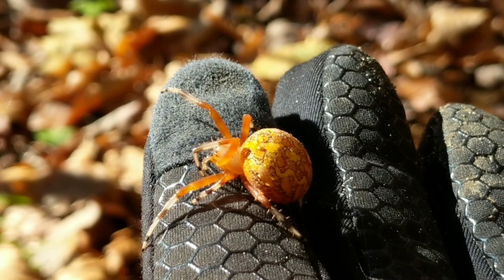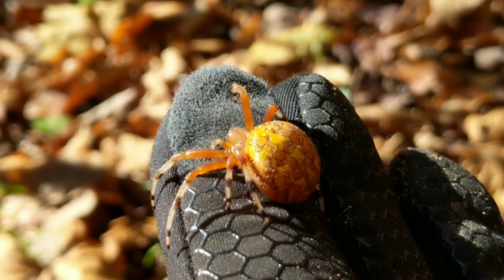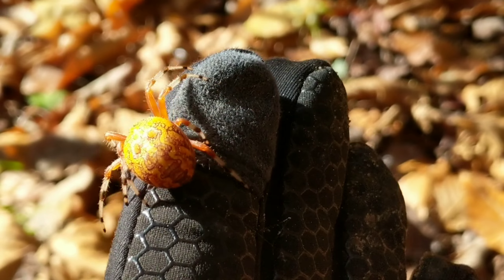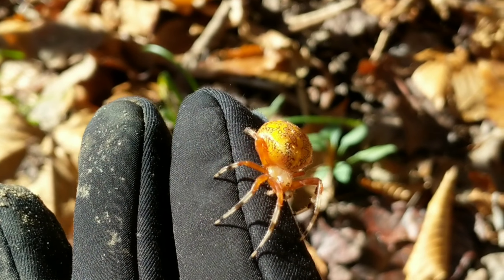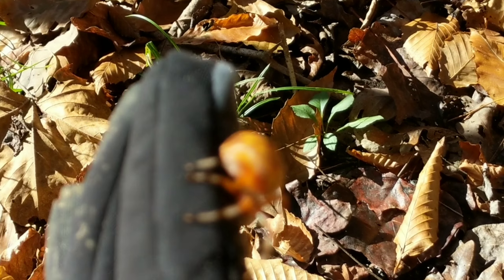They're completely harmless. They're not gonna bite, they're not gonna hurt you — or if they do, at least not that I've ever heard about. I'll prove it here — I'll hold it with my hand in a second. Let me swap it around here.